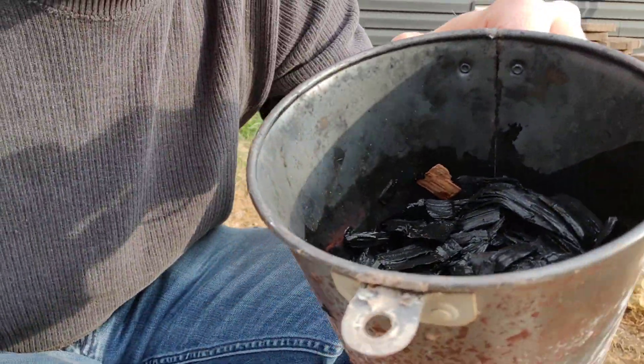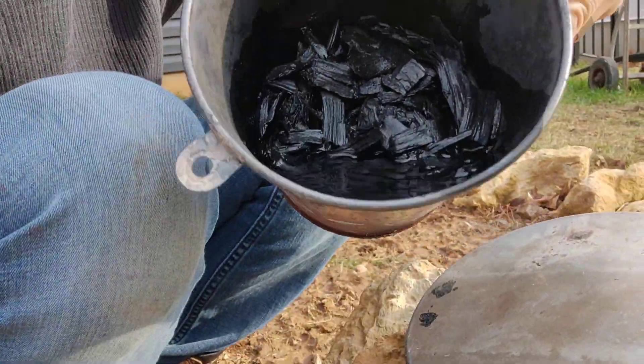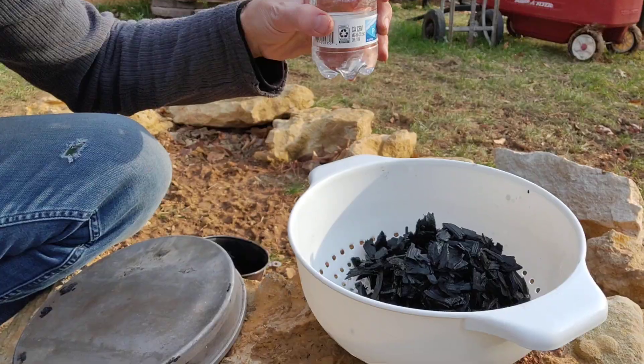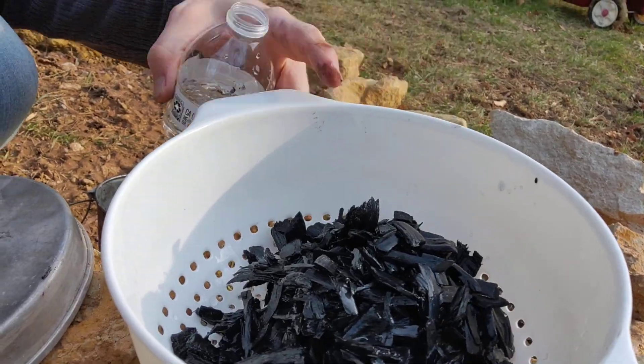Here's your charcoal — there's one chip that didn't totally make it, but this is it. You definitely want to pour water on it, then we're going to wash this charcoal. Make sure you get it as wet as you want — douse it — because you don't want it to be hot or catch fire. We're going to completely soak these chips. Next step: pour all your chips into a colander and put some water on them to get them nicely washed off.